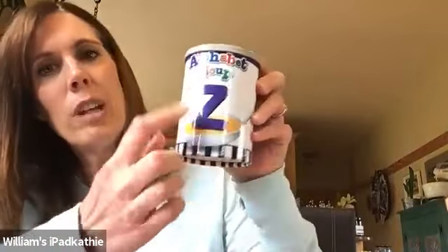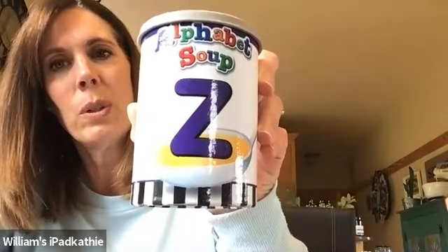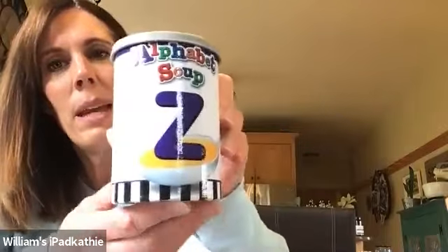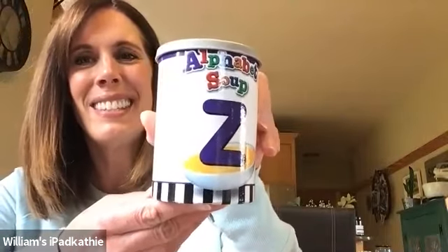Let's look at letter Z. First of all, letter Z is a fun shape. It's just lines, isn't it? Can you see that? Pretty cool. Do you know what sound letter Z makes? Zzz. Zzz. Can you do that? Zzz. Kind of fun with your tongue.